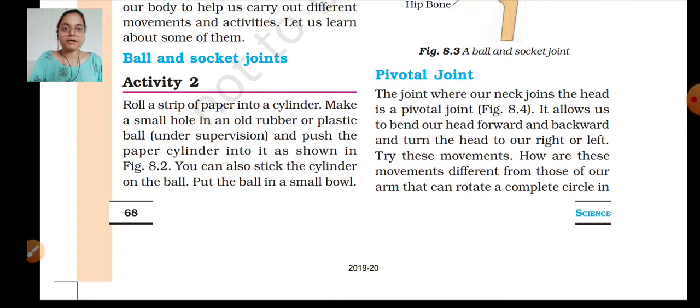Roll a strip of paper into a cylinder. Make a small hole in an old rubber or plastic ball and push the paper cylinder into it as shown in figure 8.2. You have to take a strip of paper and roll it into a cylinder — I am rolling it into a cylinder right now.